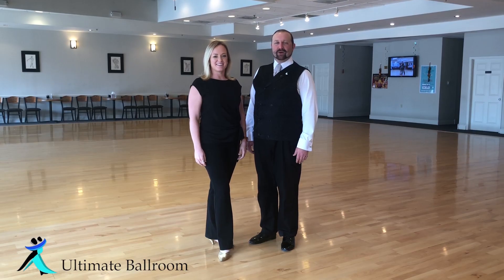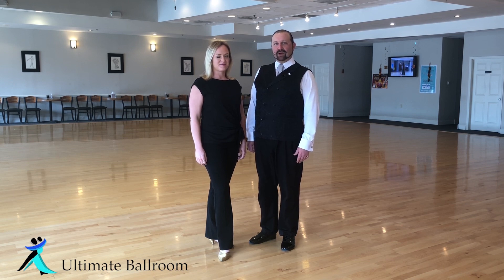Hi, I'm Ben. And I'm Georgia. Welcome back to your Ultimate Fundamentals. This week we're going to be revisiting your tango, doing a basic link to a promenade.